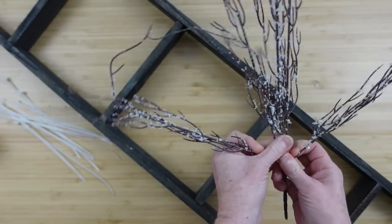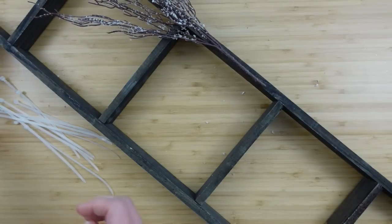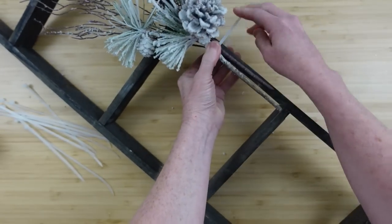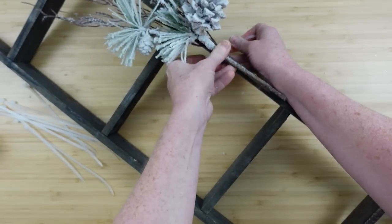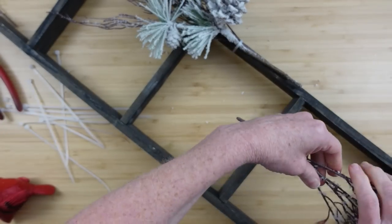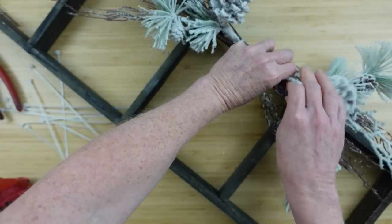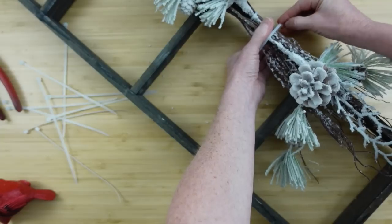Be a winter ladder. I have some snowy willow picks from Dollar Tree, some snowy picks, and two little cardinals in a slightly different position from Dollar General, some zip ties, and a wooden ladder I thrifted — about 30 inches long. I'll start this very easy project by putting down one willow pick, leaving the entire thing together. Using a zip tie, going around the back, pulling it through until it's tight and sitting right on the front facing of the ladder.